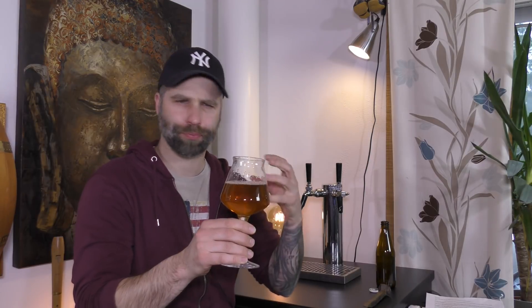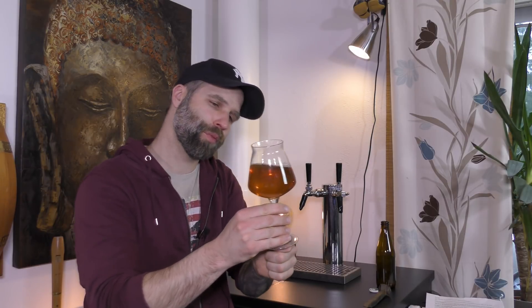Cheers Frederik, and everyone of course. Smells nice, smells a little yeasty, fruity, a bit more sweetness there. Let's dive in. Yeah, it's a bit sweet, bready, yeasty — or maybe not yeasty in that way, but there's a lot of flavor from the yeast, even better said.